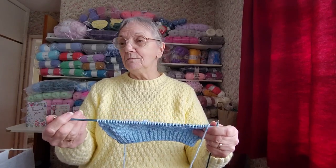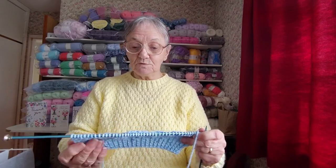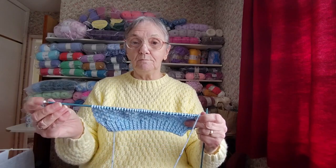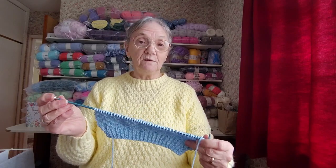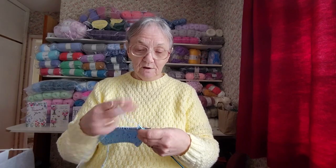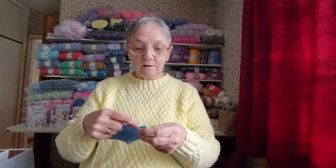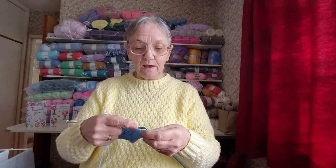I changed to 4.50mm needles and it's much better. I think if I knit any more with this wool it's got to be the old size seven — the old English size is seven, which is 4.50mm — and it knits up much better like that because it did feel thick.